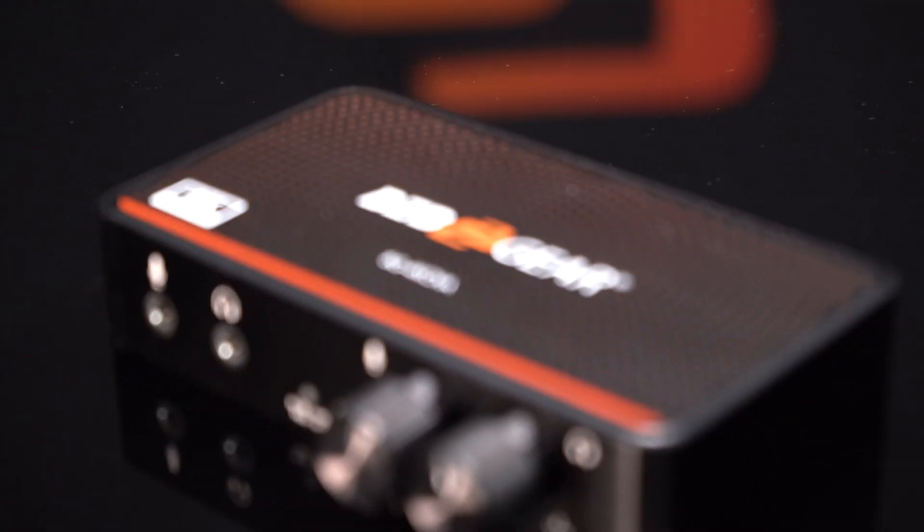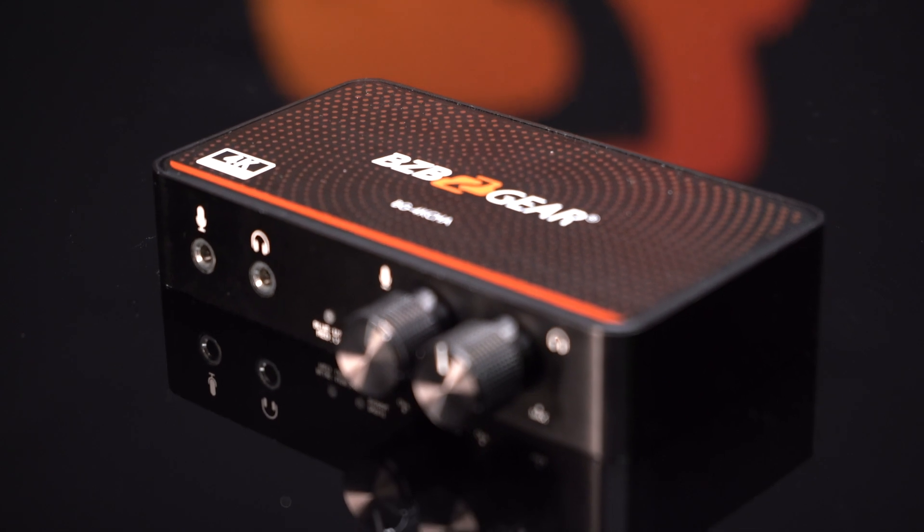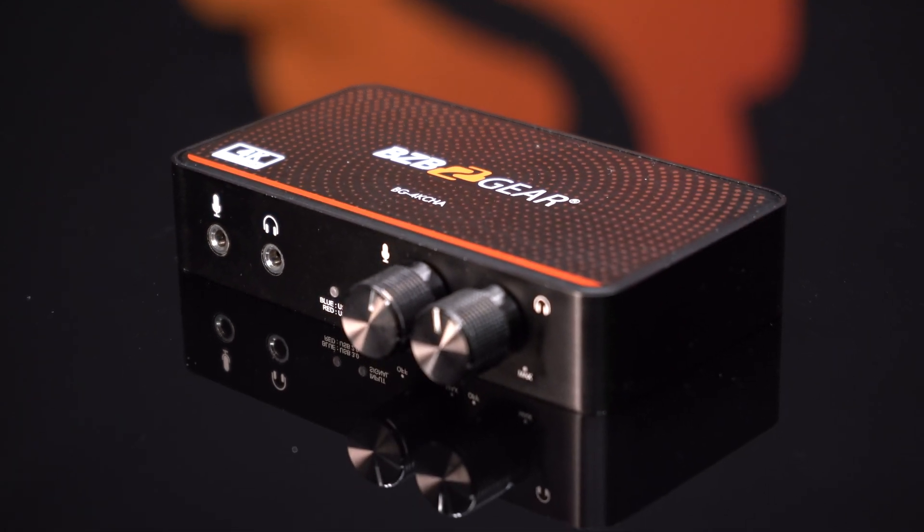Experience the future of HDMI video capturing with the BG4K CHA, the advanced USB-C 4K video capture device built for excellence. Unlock the full potential of your video capturing experience with the BG4K CHA today. For more info on this amazing product, visit us at bzbgear.com.